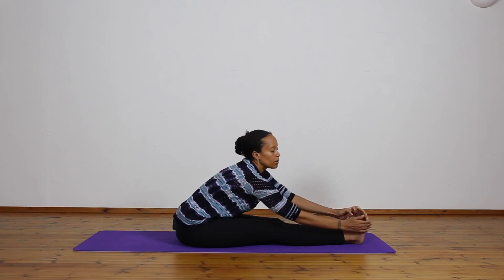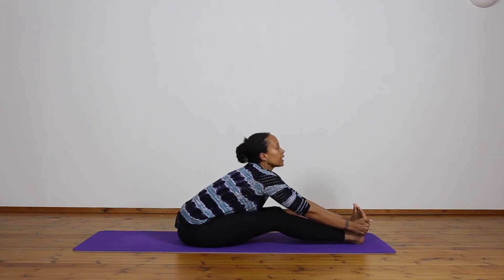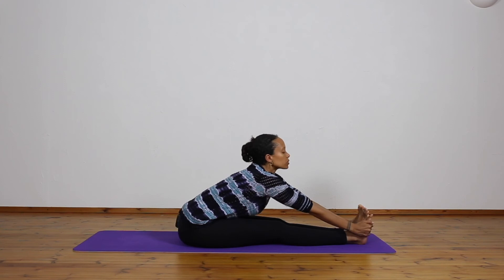Five deep breaths here with sound — one... two... three... four... five. Then inhale, lift the head up, hold the pose, and exhale.